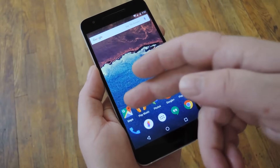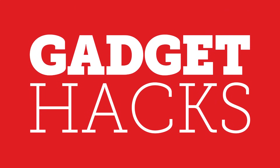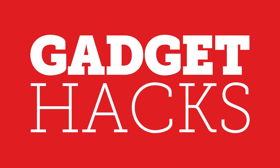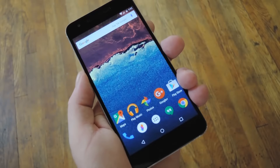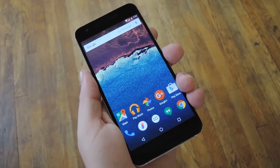Hey, what's up everybody, it's Dallas with Gadget Hacks, and this is just a quick little how-to on compass calibration. I've heard a lot of folks complaining about the compass feature being out of whack on some newer Android devices.